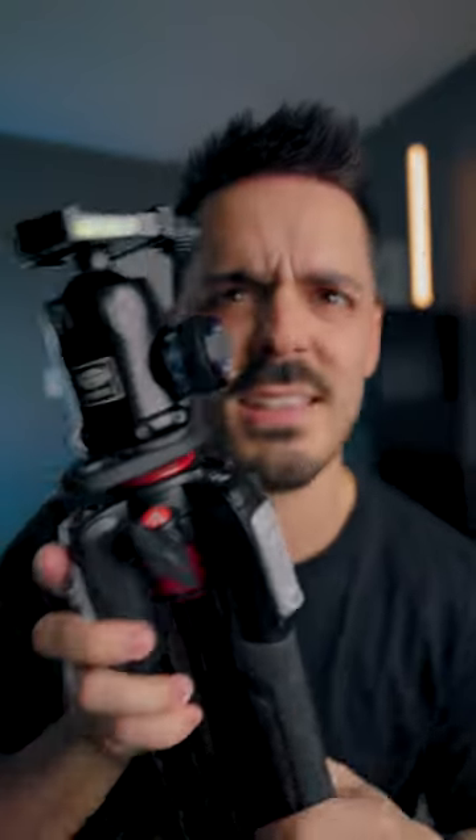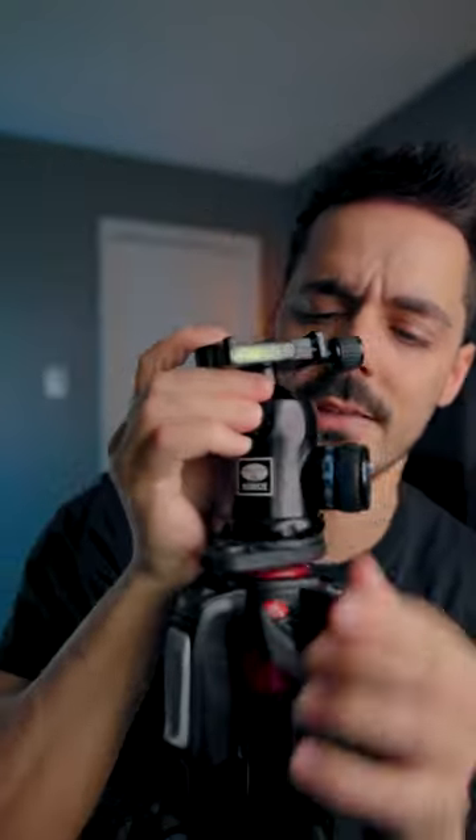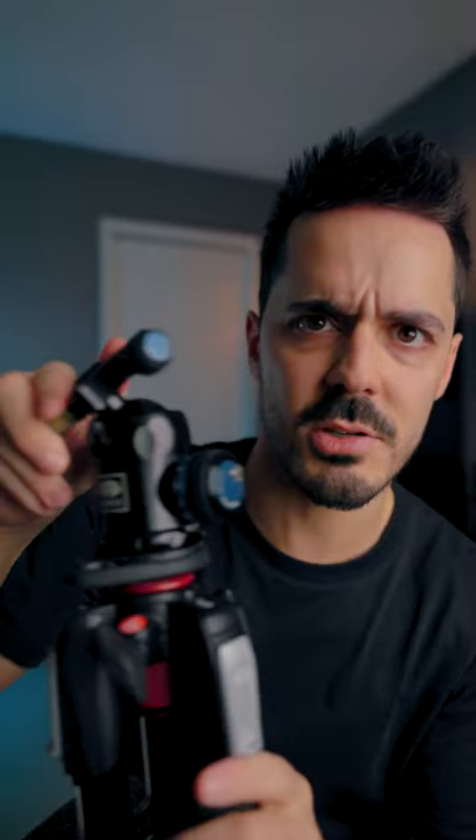Now, if you've ever used a tripod before, you've probably seen one of these. This is a standard ball head where it has one little knob — you unscrew it and the whole thing just flops around. That is great if you are in a run and gun scenario.